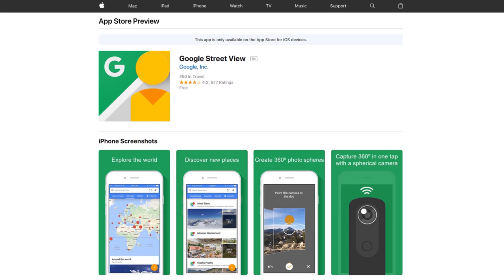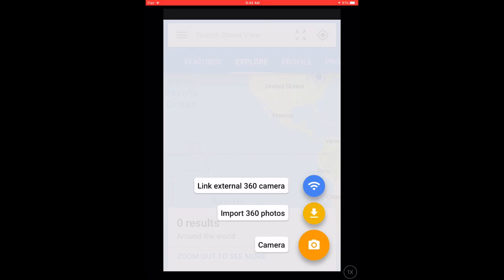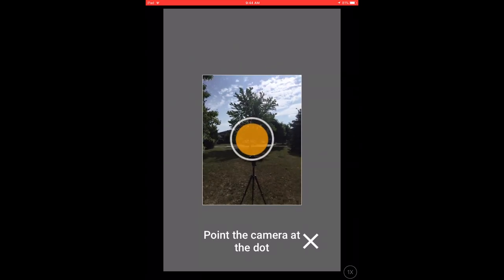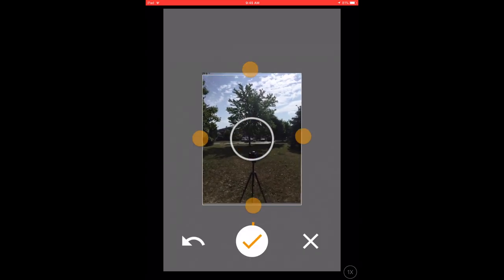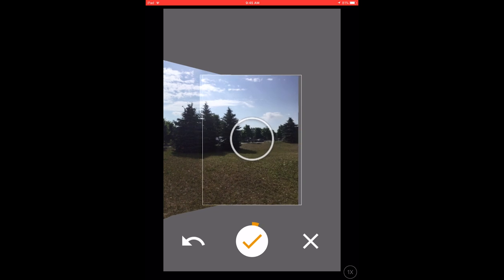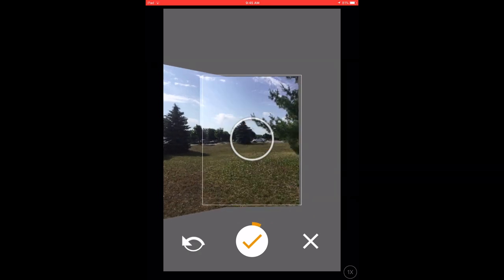I did a little research and found that there is actually a tool that would allow you to create what are called photospheres — not true 360-degree photos, but using an application like Google Street View, you can record these photospheres where the application stitches together a bunch of images captured from your iPad, iPhone, or Android device into a seamless 360-degree image. Depending on the quality of your device, you may get better or lesser results.